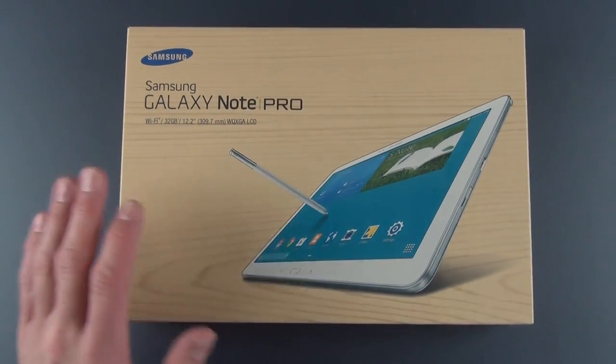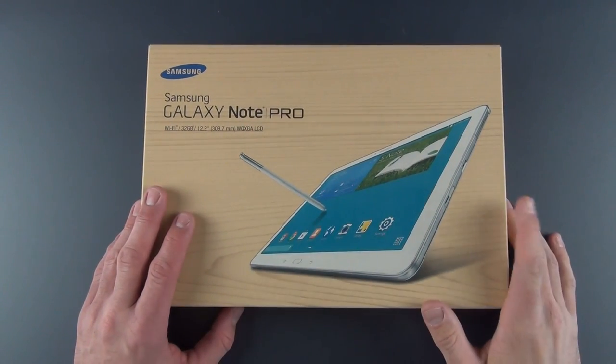Hey guys, Mike here, the Detroit Borg with a look at the Galaxy Note Pro 12.2 inch.